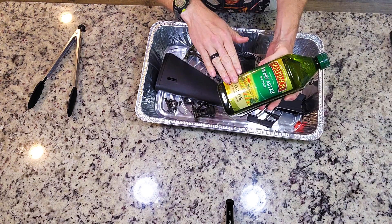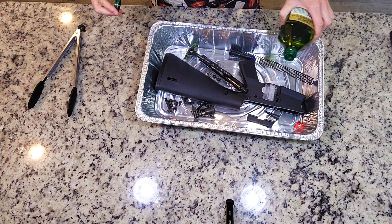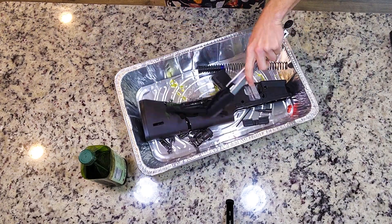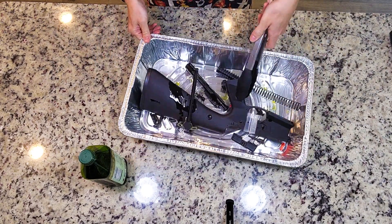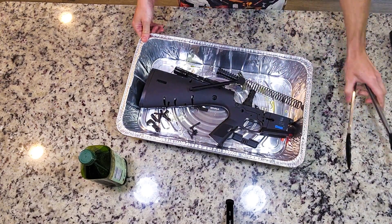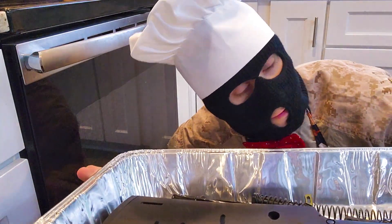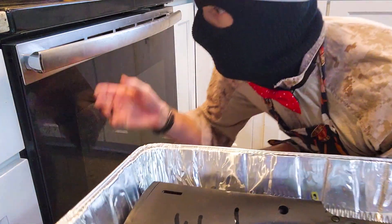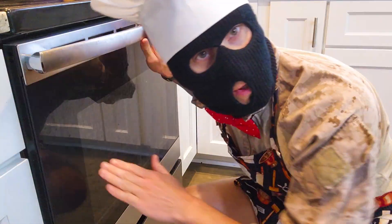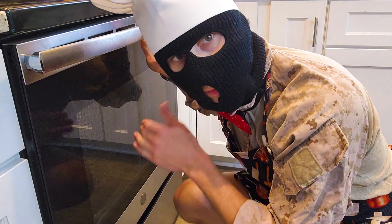Wait one second while I grab the robust extra virgin olive oil. Now you're just gonna do a light cosmo coat here. Combine all the flavors. Now this is gonna join the other in the oven. Make sure it's on the lower rack, so you get that little bit of separation between the heating element and the upper receiver.